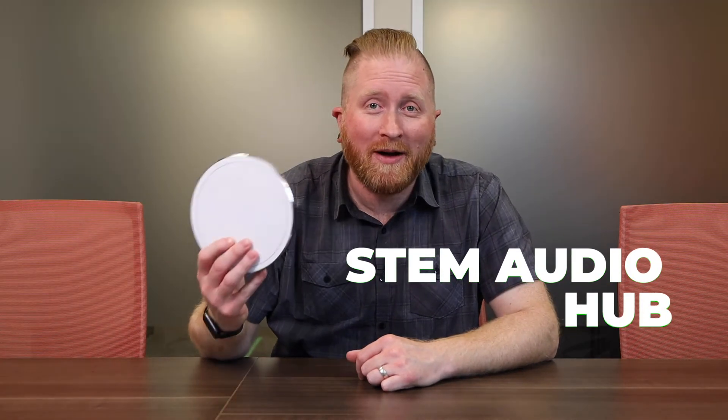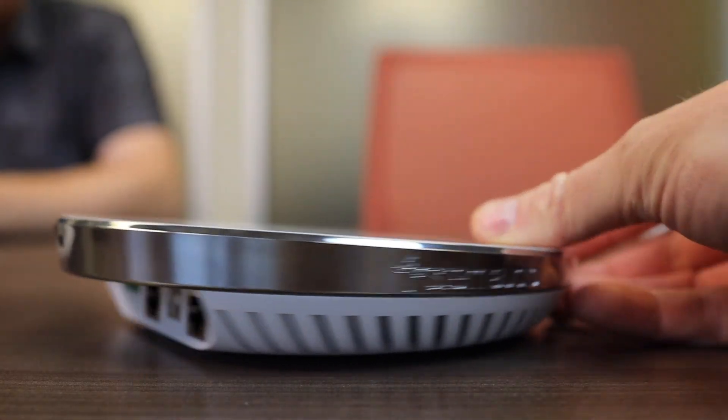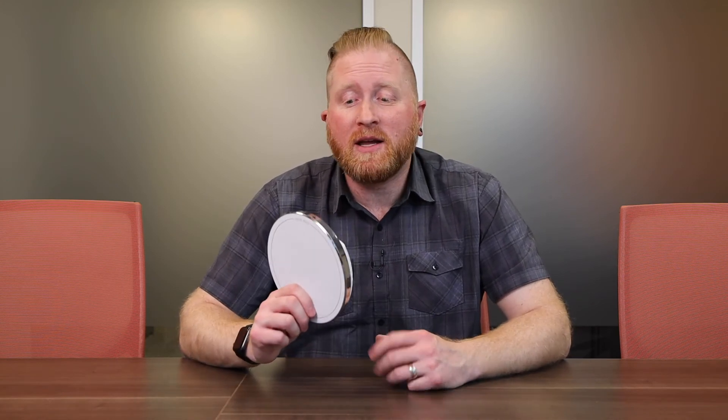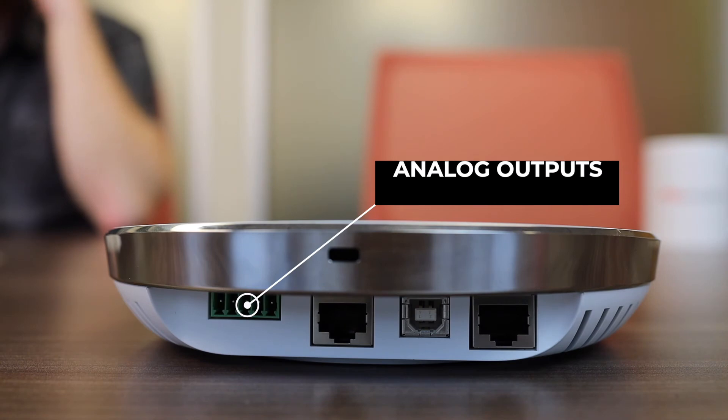That rounds out all of the microphone options STEM Audio has to offer. So how do you hook these all together? With the STEM Hub. This is the key device for all the different devices to talk to each other on the network. You plug it into your switch and it manages all the communication from any microphone installed in your environment. It also gives you USB connectivity so you can connect your computer to all the different microphones in the room. Currently, a tabletop and a wall microphone are both connected to the hub via the network, giving USB connectivity to the computer so it can see all devices. It also has analog output for overhead speakers or a different sound system, and Dante connectivity.